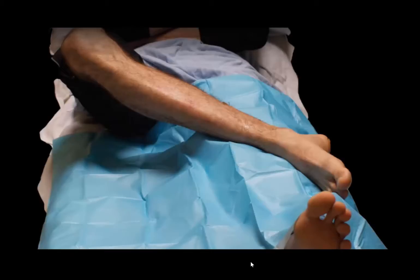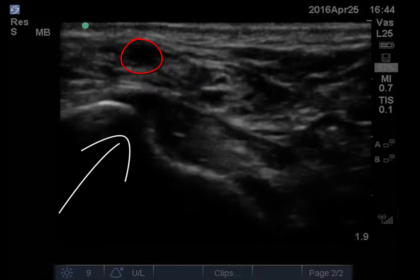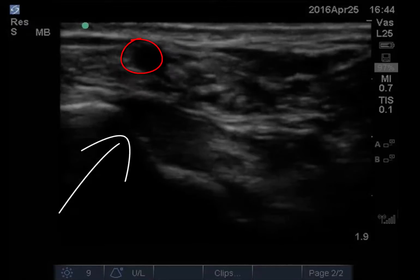Position the patient with the medial malleolus exposed. If possible, resting the leg to be blocked across the other leg in a figure-of-four position allows you good access and maintains patient comfort. When you're ready, place the probe in the transverse plane posterior to the medial malleolus and identify the posterior tibial artery outlined in red.